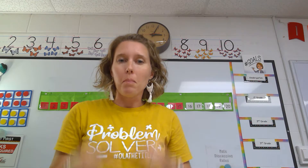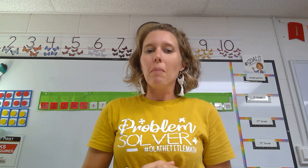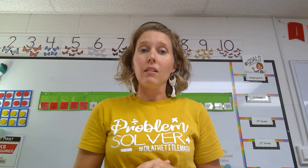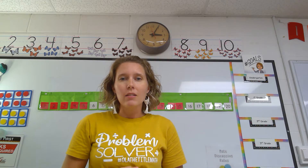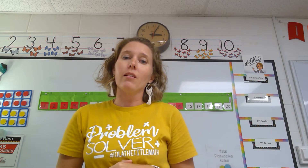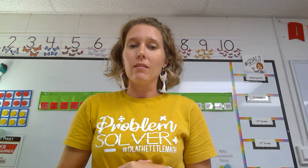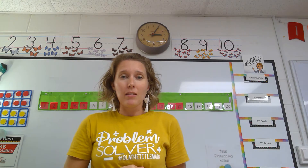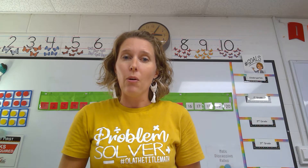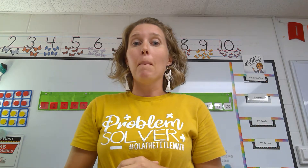Are you ready to get our math brain thinking today? You can stand up to help your math brain really think about how we can count numbers. So if you were with us last year in kindergarten, you might remember we learned a very special way to count in math with our fingers, and we called it the math way. Let's have a review so that you can show your family at home too, so that they can help you count the math way.